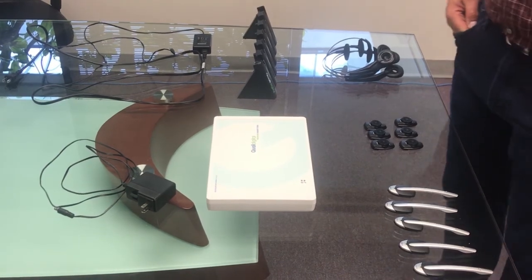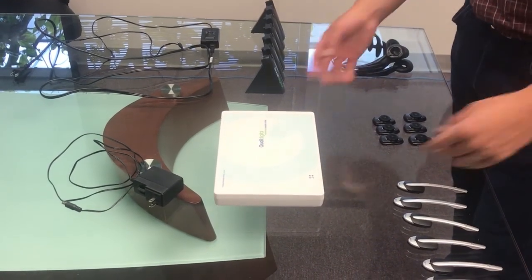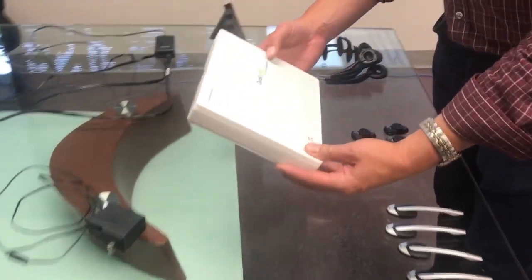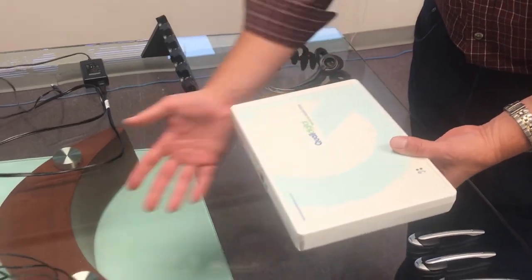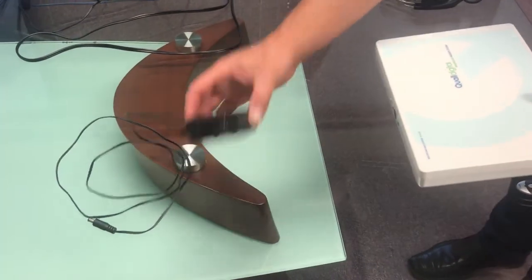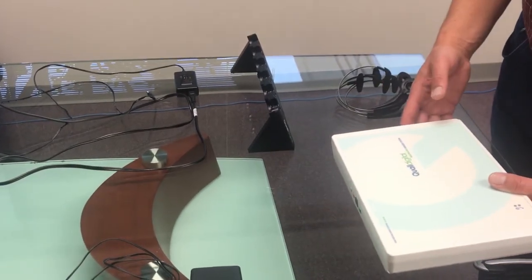We're going to go through the steps of setting up the Quail Digital System. The first step is to identify the base station — a lot of people call it just the white box, that's fine. You also want to make sure you have the right power cord. This is actually going to be shorter than the charger itself, and we'll go over that in a second.